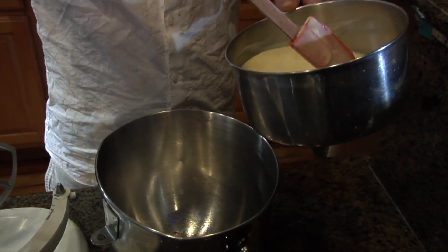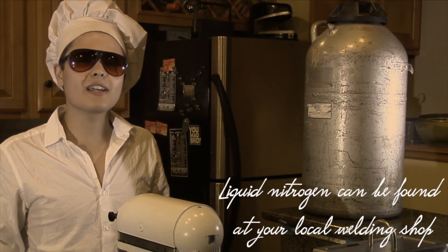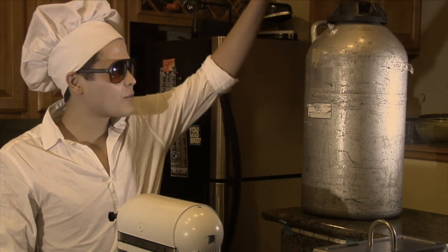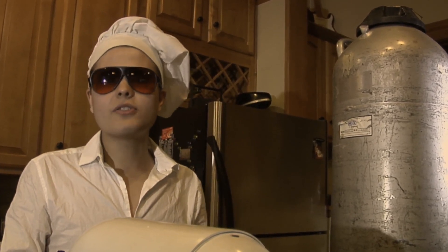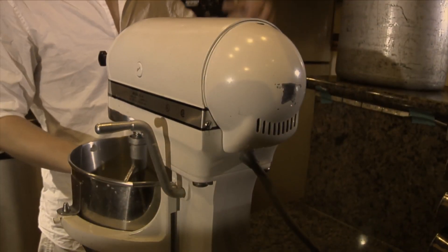We're going to pour our mixture into a stand-up mixing bowl. We're going to be using liquid nitrogen to make the ice cream come together. We have our cream base, and now we have to cool it down. Instead of using the traditional ice cream machine, this is what we'll be using. Safety is pretty important — you need some glasses just in case any liquid nitrogen spurts up; you don't want to get it in your eyes. It will just roll right off of you, so as long as you've got glasses, you'll be good. But always be careful.